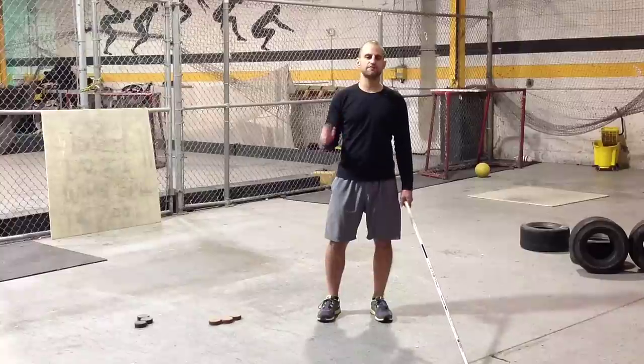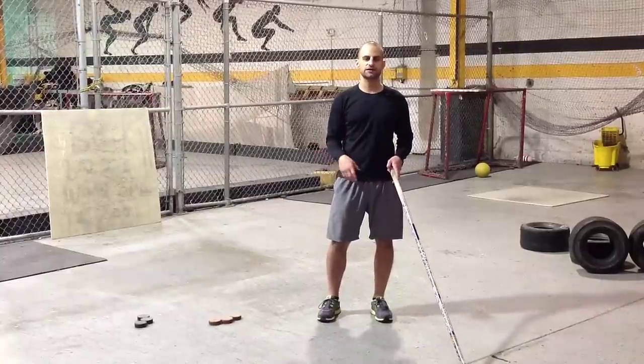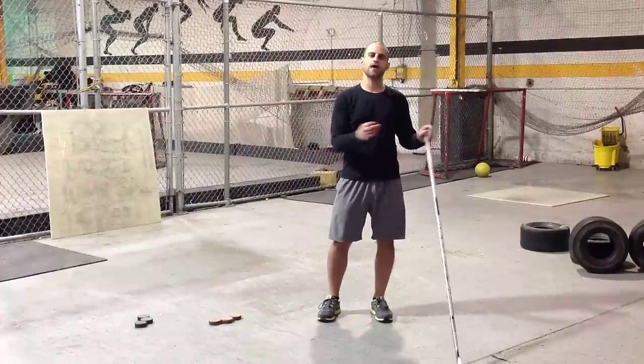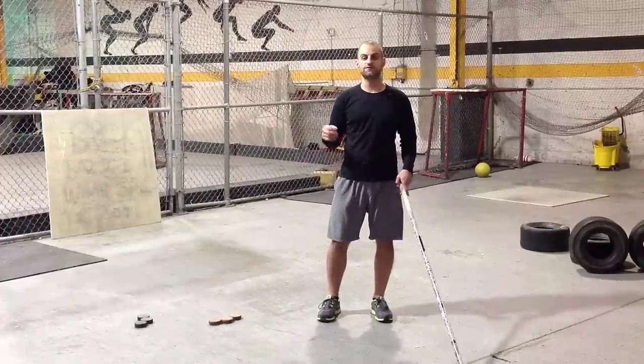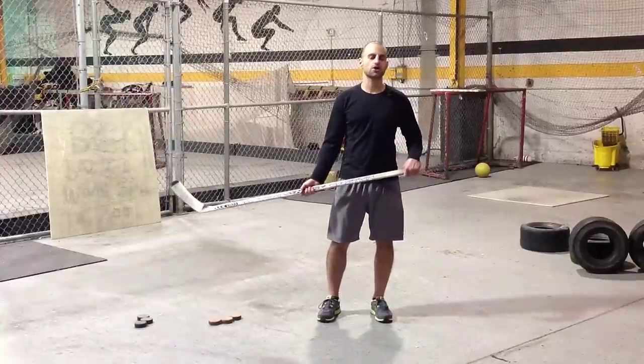Weighted pucks can be a very effective training tool. If you don't have weighted pucks, you can pick them up online. They're really not that expensive — all you need is four or five. If you have access to weighted pucks, they can really help you build a stronger, harder shot.